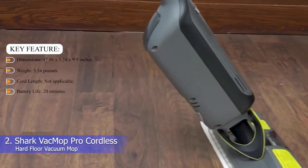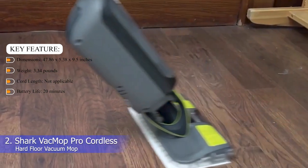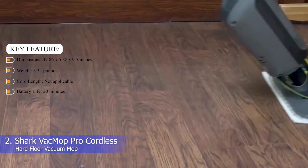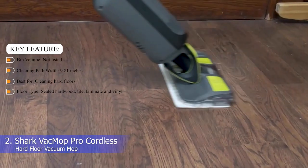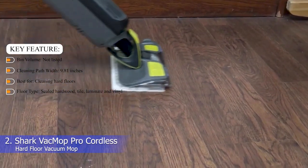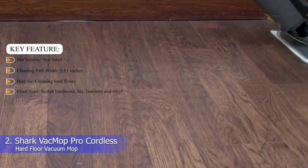Key features — Dimensions: 47.86 x 5.38 x 9.5 inches. Weight: 3.34 pounds. Cord length: not applicable. Battery life: 20 minutes. Bin volume: not listed. Cleaning path width: 9.81 inches. Best for cleaning hard floors. Floor type: sealed hardwood, tile, laminate, and vinyl.